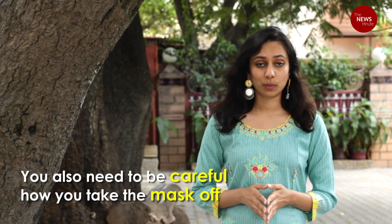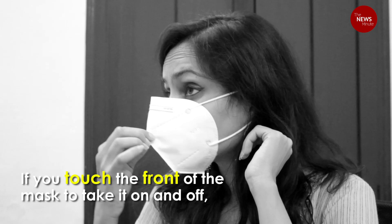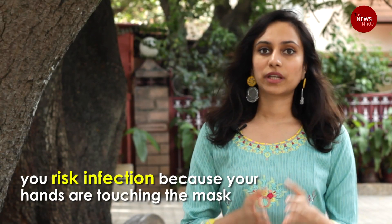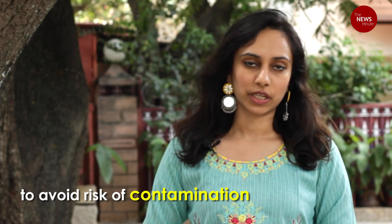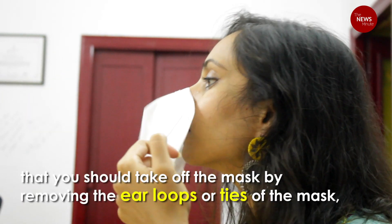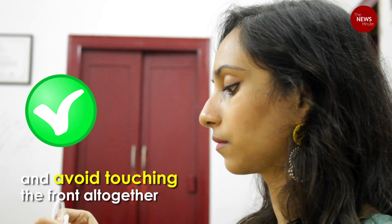You also need to be careful about how you take the mask off. If you're touching the front to take it on and off, you risk infection because either your hands or the mask could be contaminated. You should also not leave the mask hanging around your neck when you're not using it, to reduce the risk of contamination. The Centers for Disease Control recommend that you use the ear loops or ties of the mask to remove it and avoid touching the front altogether.